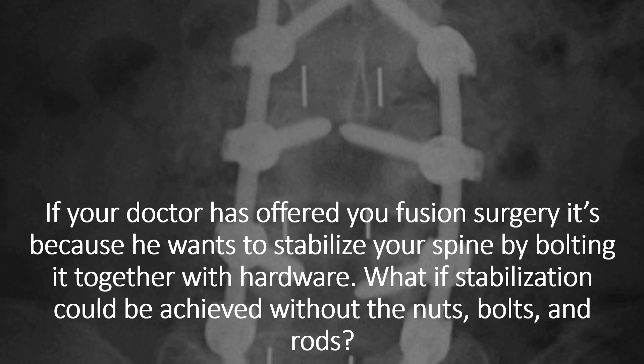So if your doctor has offered you a fusion, it's because he wants to stabilize your spine, but he wants to stabilize it by bolting it together with hardware. What if stabilization could be achieved without the nuts, bolts, screws, and rods?